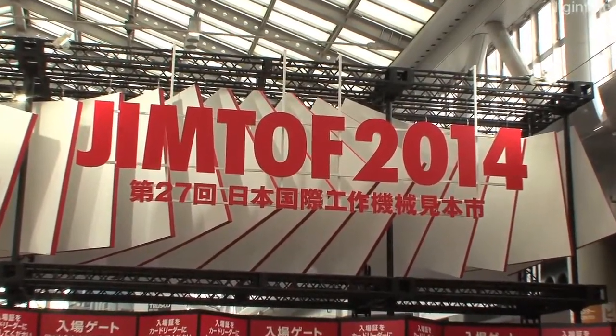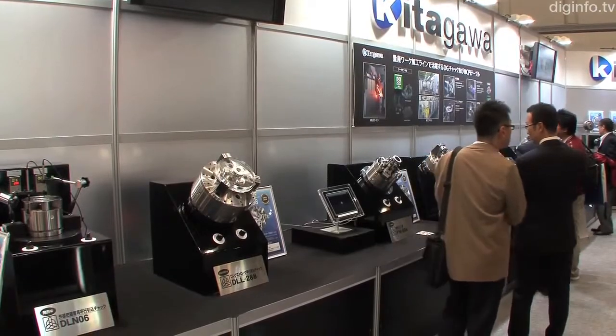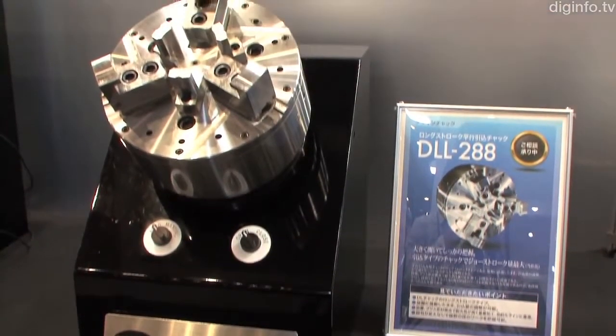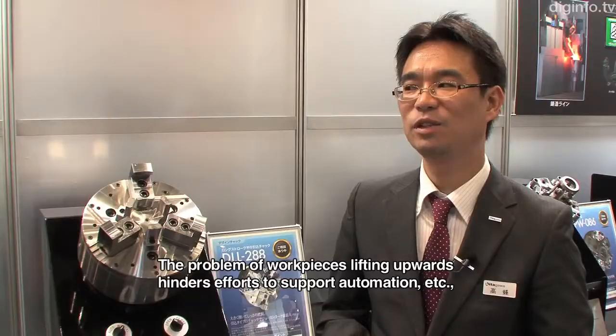At Jimtoff 2014, Kitagawa Ironworks exhibited the DLL chuck, a new chuck that eliminates the need for setup by further enhancing the conventional draw-based parallel drawdown type chuck that secures a workpiece to the chuck surface.